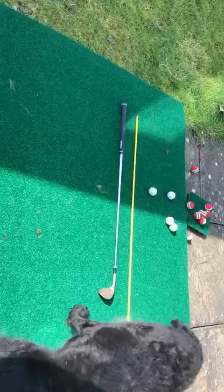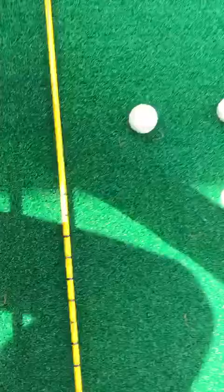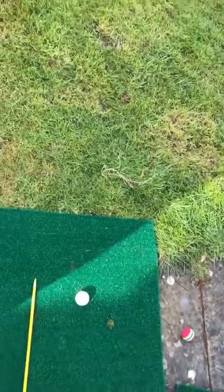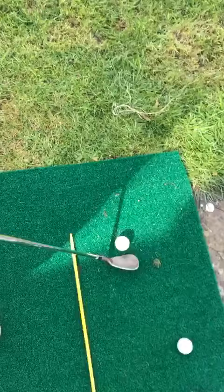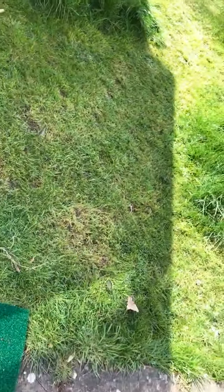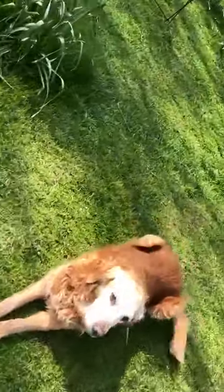We've got a mat which we can chip down to, and a little green down there by the greenhouse. We'll carry on using real balls until something happens with the greenhouse. There's another go one-handed chip — a little bit short into the meadow.